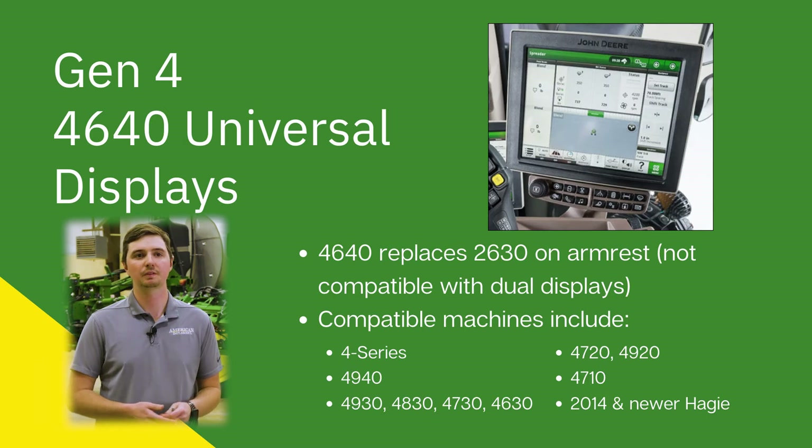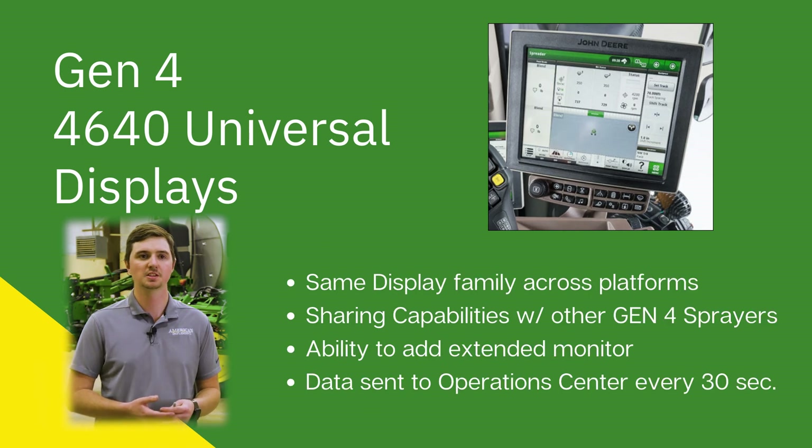The 4640 camera can replace the 2630 that is already built into your armrest. This can give you uniformity across display families across your fleet if you are already used to running a Gen 4 in your combine or tractor. Compatible machines for a 4640 universal display include four series sprayers, 4940s, 4930s, 4830s, 4730s, and 4630s — also 4720 and 4920 sprayers, 4710s, and 2014 and newer Hagee models. This is also going to give the ability to share data with another Gen 4 sprayer if you're running two sprayers in your fleet.